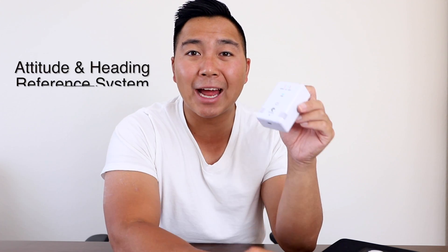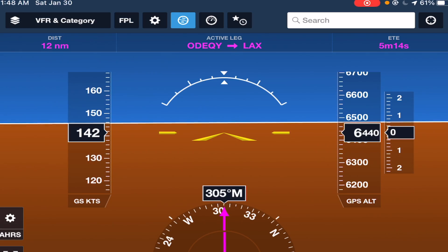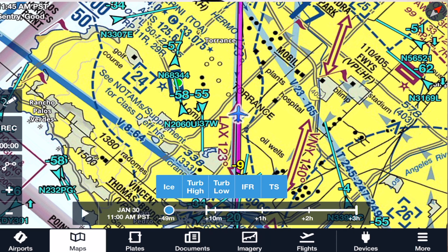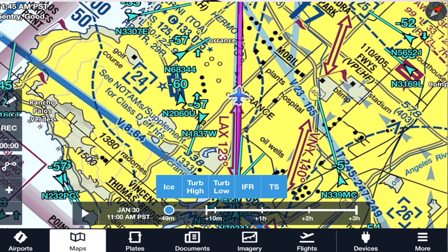The WAAS and GPS in the Century is very accurate. Even though you are not legally allowed to use the Century to shoot approaches, if I was in IMC and had an avionics failure, I would shoot an approach with this because it is that accurate. It also has an AHRS, which stands for Attitude Heading Reference System, so it gives you airspeed, altitude, and it also has ADS-B, which lets you see traffic — especially useful in older planes that don't show other traffic.